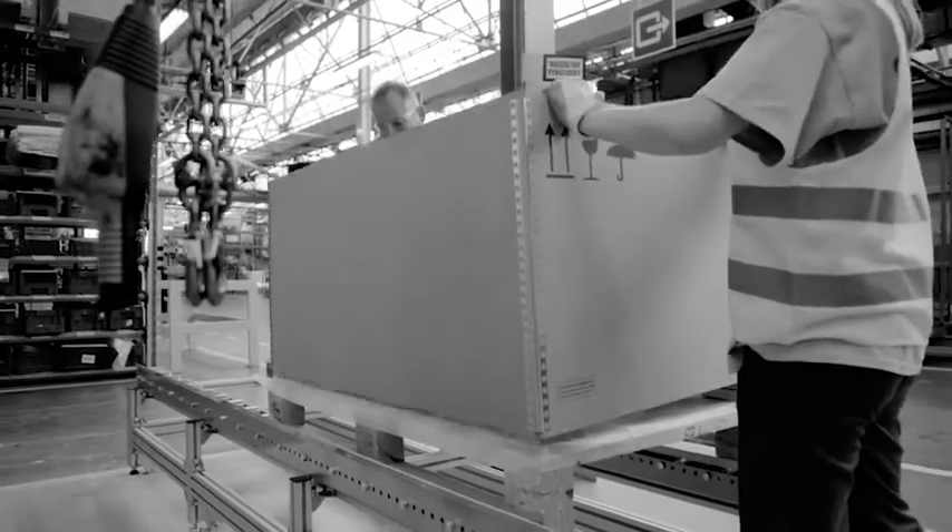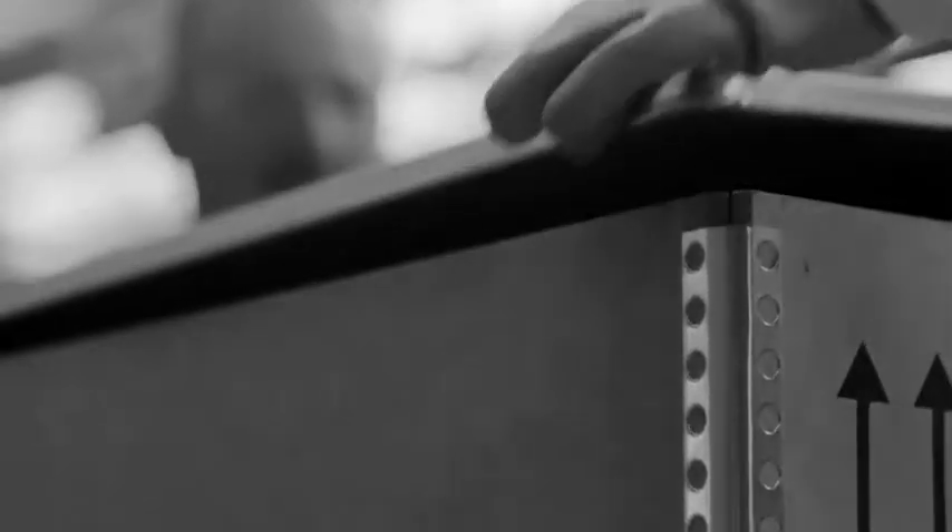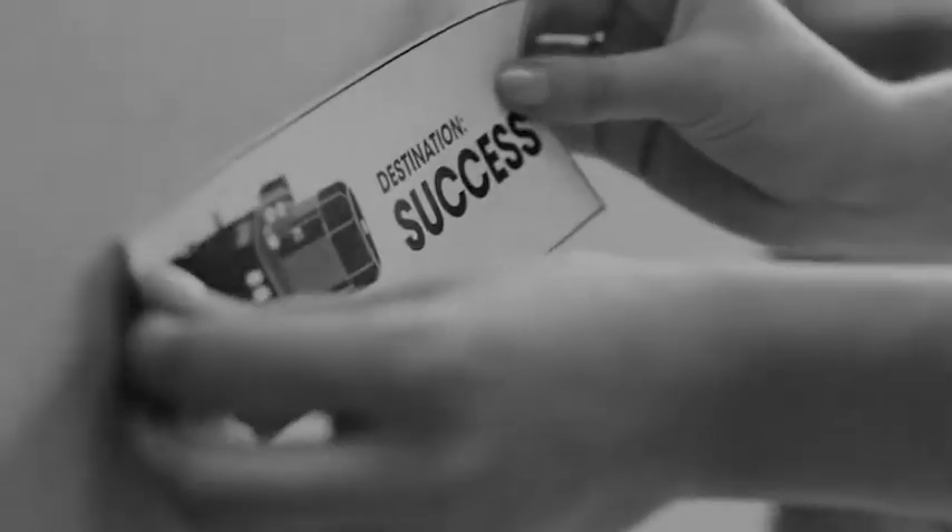Black on white — with a dash of color. The Edwards EDC claw vacuum pump. Destined for success.